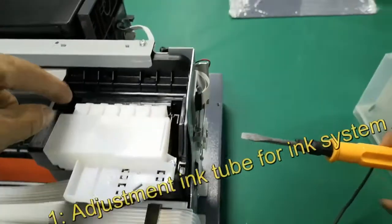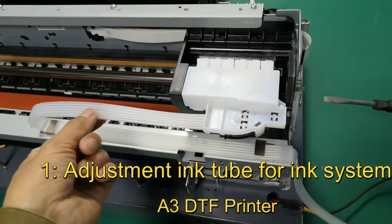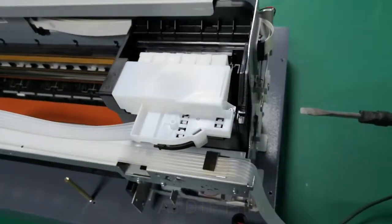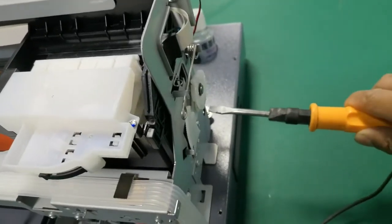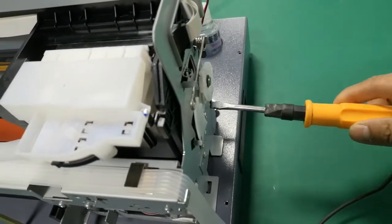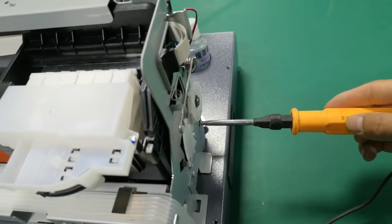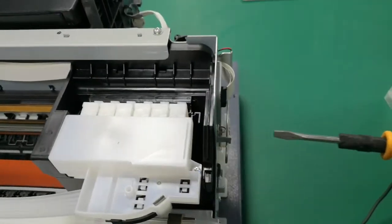Now we want to move this cartridge to check the ink table in the printer first. Then we can use the screwdriver in this hole to make sure it turns — left, three. Then we can move this cartridge.